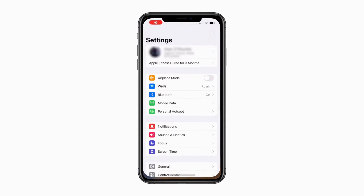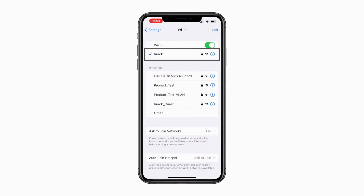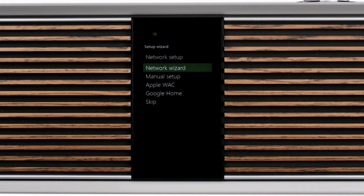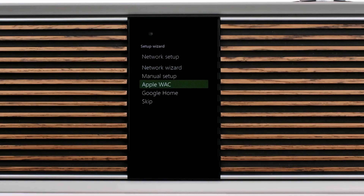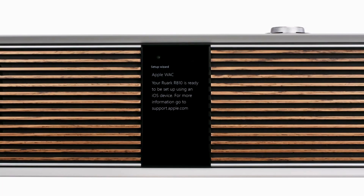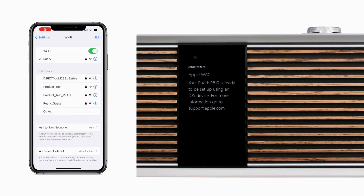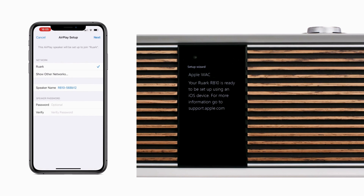To connect to the R810 using Apple WAC, firstly ensure that your iOS device is already connected to your Wi-Fi network. Setting of language, location and region is the same as described in our R810 setup video. But when you come to Network Settings, scroll to Apple WAC and then click the control knob to select. You will then see a message saying that the R810 is ready to be set up using an iOS device. Unlock your iOS device, tap the Settings icon and then Wi-Fi. This displays the Wi-Fi network your device is connected to, and below this other Wi-Fi networks in your location. After a few moments, you should see the R810 appear with its unique ID code. Tap this and you will see a screen with a tick beside the network that you are connecting the R810 to. At this point, you also have the opportunity to change the R810's name simply by tapping on Speaker Name and then editing as you wish.